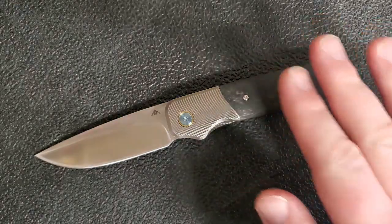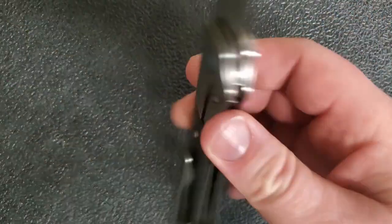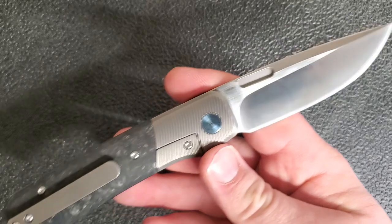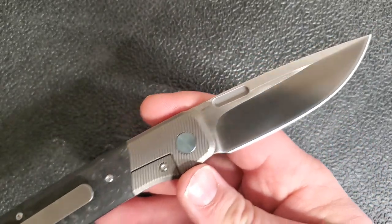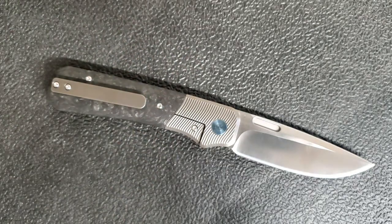I follow Magurin knives on Instagram and saw this knife on their feed and really, really liked it. I thought I'd really like to get my hands on that knife, and eventually it popped up on White Mountain Knives. I touched base with Justin and was able to get my hands on one.